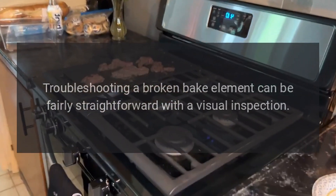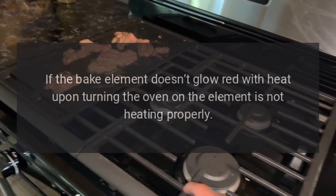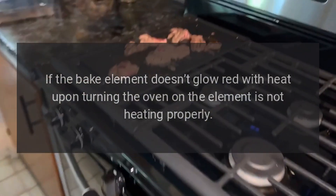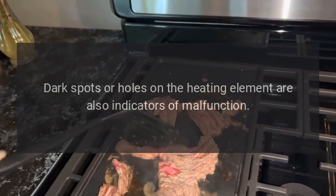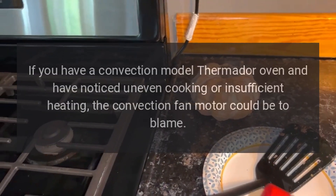Troubleshooting a broken bake element can be fairly straightforward with a visual inspection. If the bake element doesn't glow red with heat upon turning the oven on, the element is not heating properly. Dark spots or holes on the heating element are also indicators of malfunction. A broken element will need to be replaced.